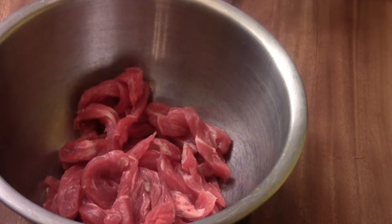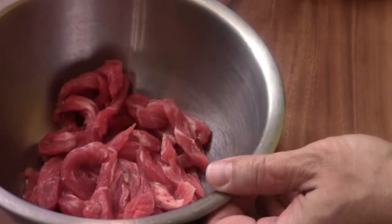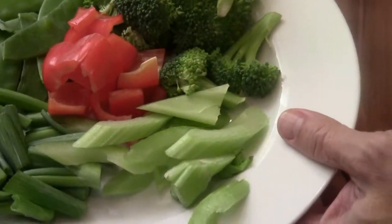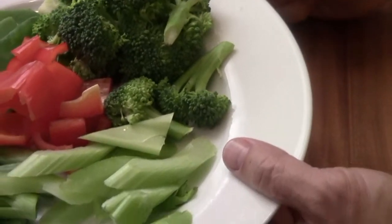Hi, Ni Hao, I'm Chef Tam. Welcome to Fortune Cooking. I have some of the 12 ounces of nice beef strip and fresh vegetables: celery, snap peas, sweet onion, sweet pepper, and broccoli.